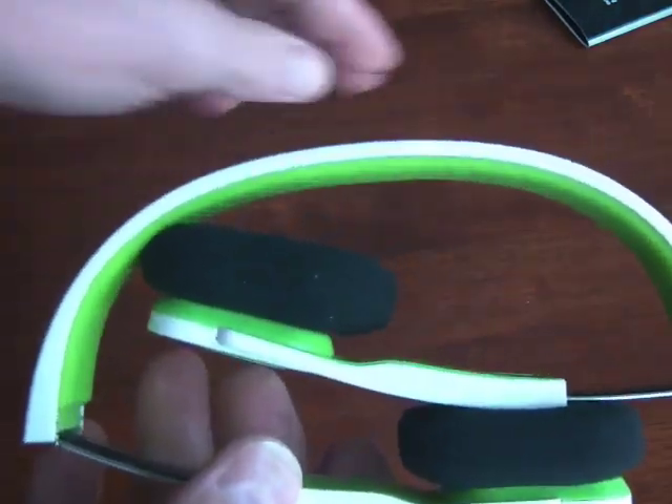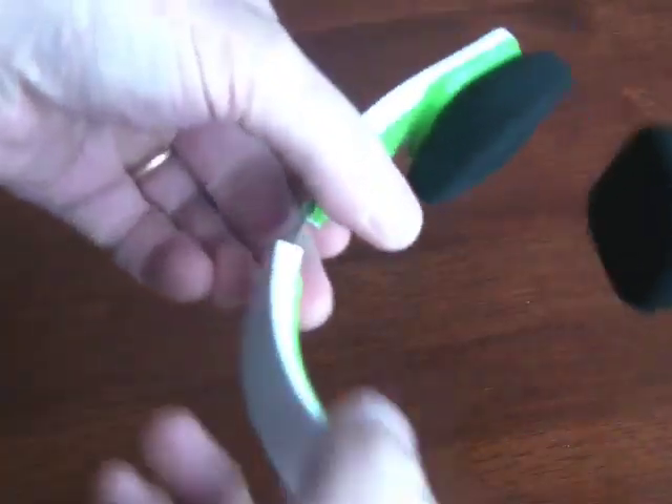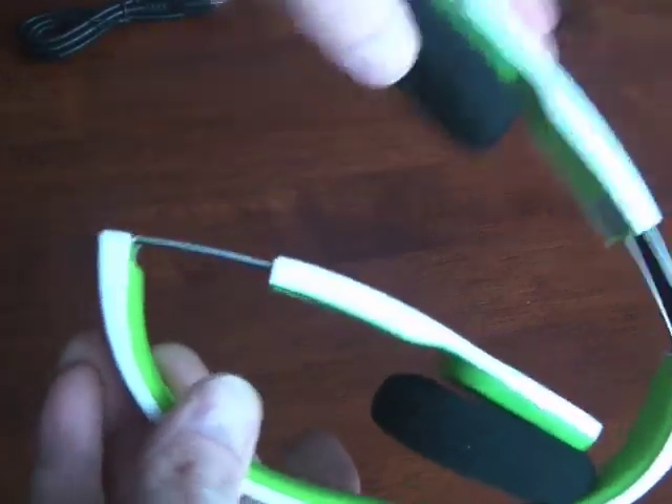So they are foldable headsets, and as you can see, they fold very easily, just like this. You just extend them all the way, and then they just flip inwards like this.